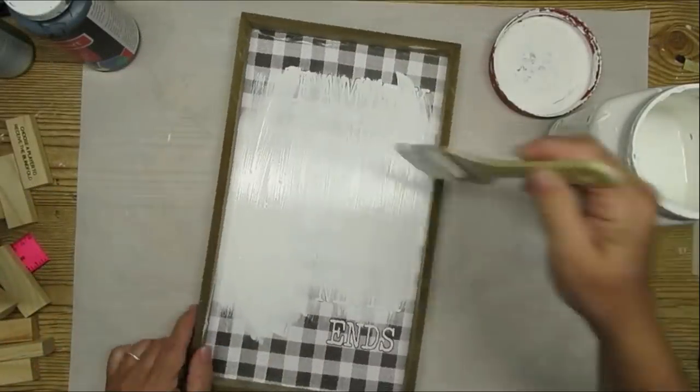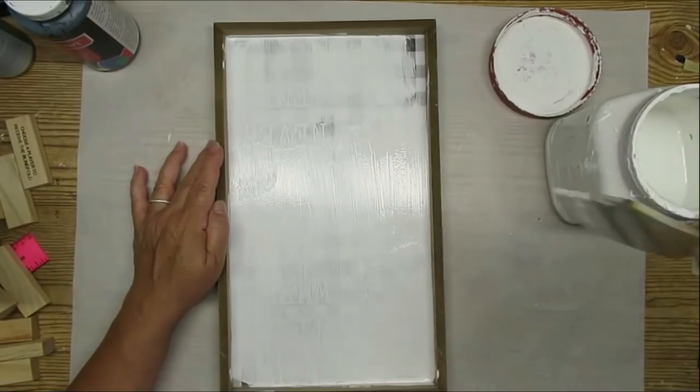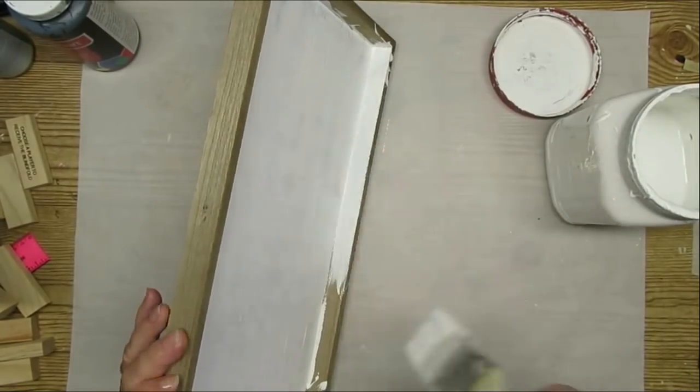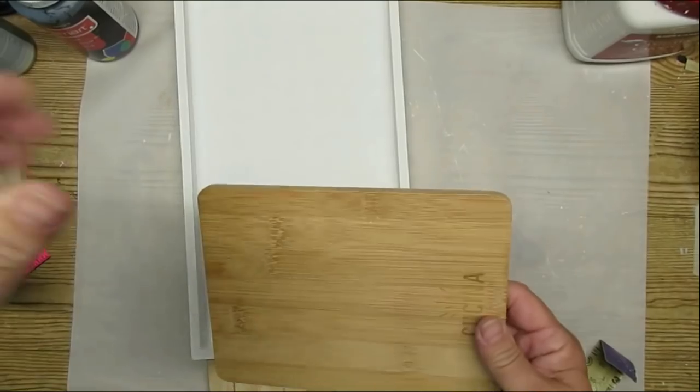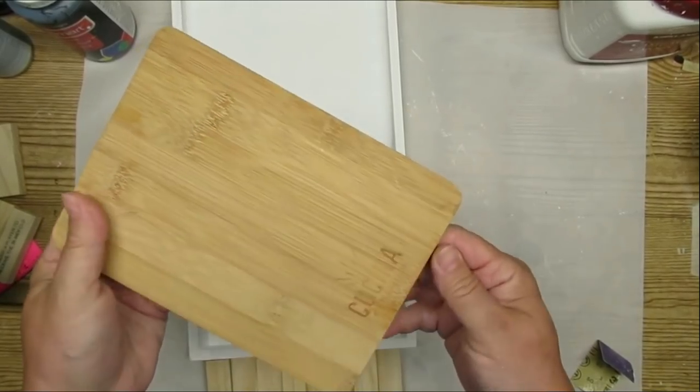This is a DIY channel, so of course I'm not going to leave this frame the way it is. I'm going to go ahead and give it a couple of coats of my DIY chalk paint. I'm going to cut down this little cutting board — it's a bamboo one and you can find these at the Dollar Tree, but this is a thrift store find.